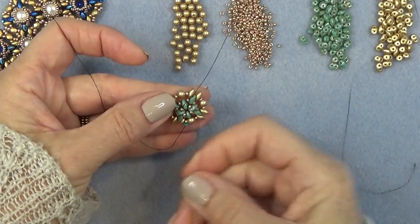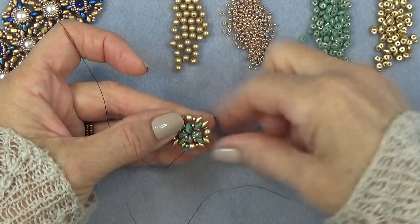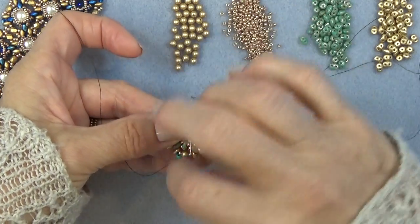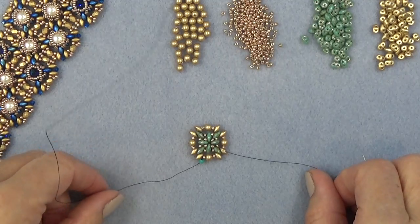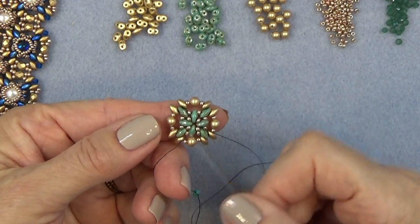Right there. I just want to exit the super duo like that. I'll just get to that point and then come on back and we'll continue. So we have finished this unit.